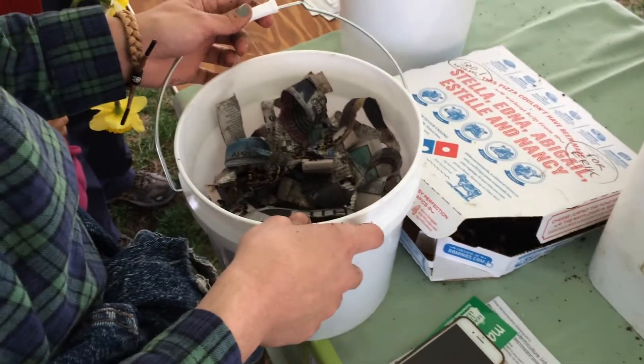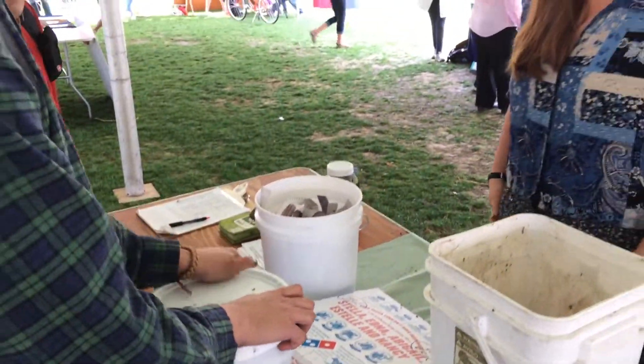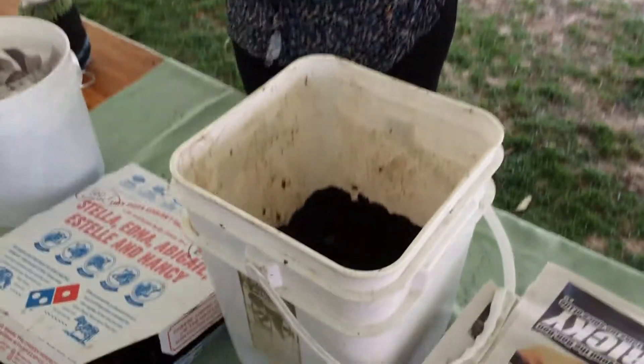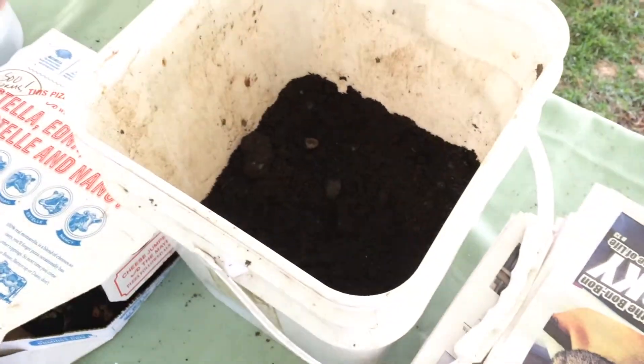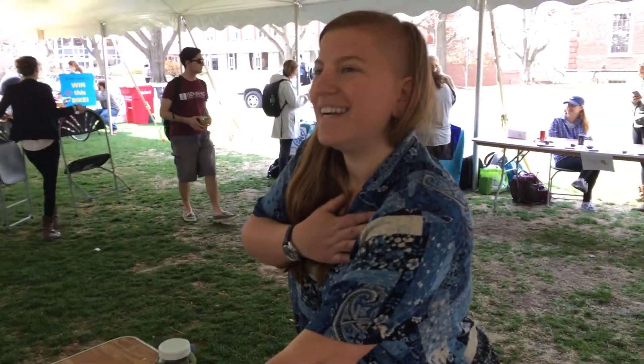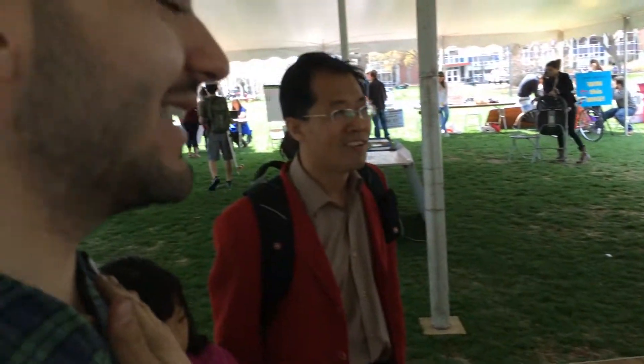So that the worms can get air, but it's not too open so that you don't have other things crawling in there. And now we take an oath to take care of the worms. So one hand on the bin and one hand on your heart. I solemnly swear to take good care of these worms. Awesome, thank you. So what have you got there? A worm bin. What are you going to do with the worms? Take care of the worms and compost and save the environment.